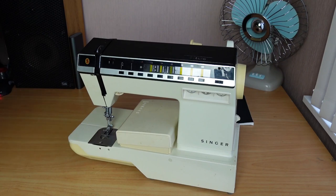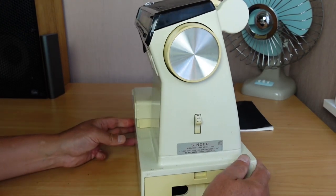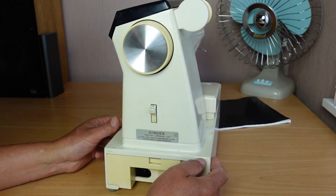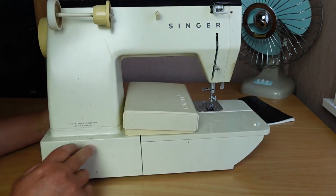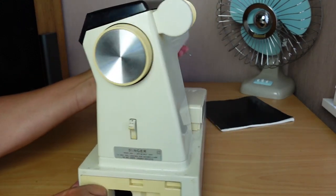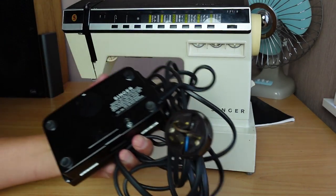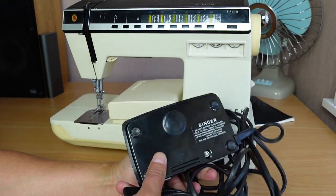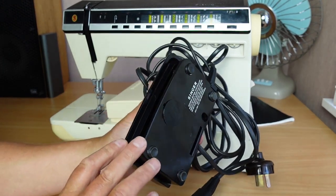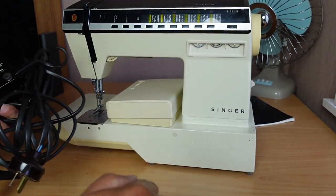Let's take a closer look at this one. Model 1000 - Singer Futura 1000. It's a little bit dirty, not too bad. The first thing I do when I get a Singer machine like this is I always check the capacitor in the foot controller. I've done a video on how to open these clamshell foot controllers and replace the capacitor - I'll link it up here and in the description below.